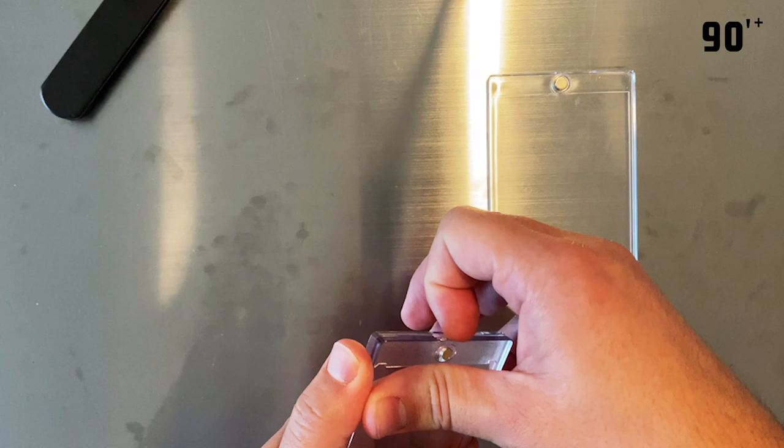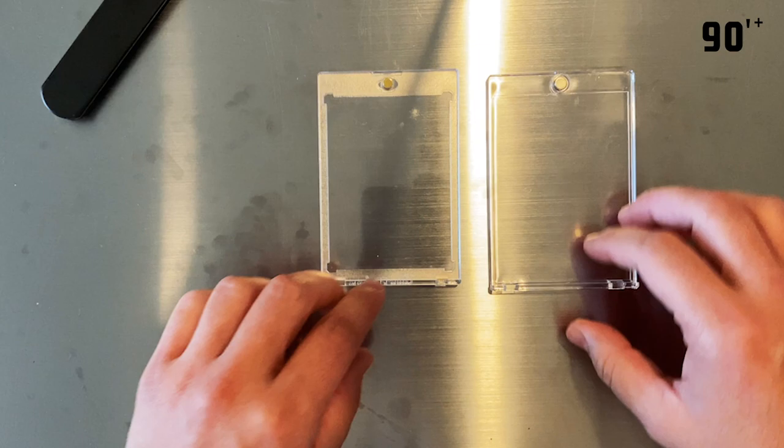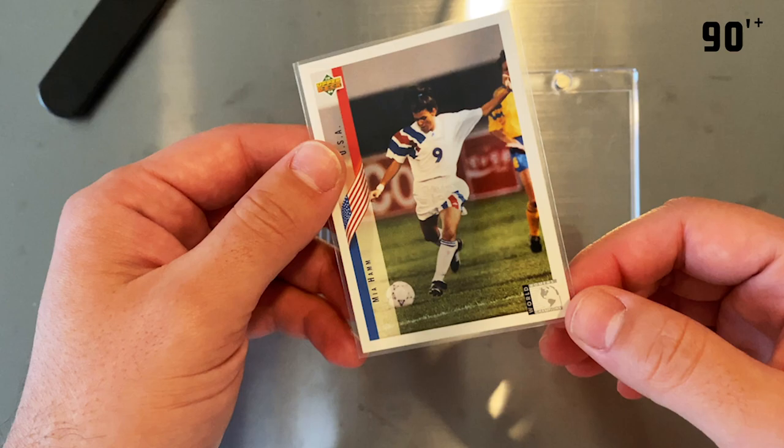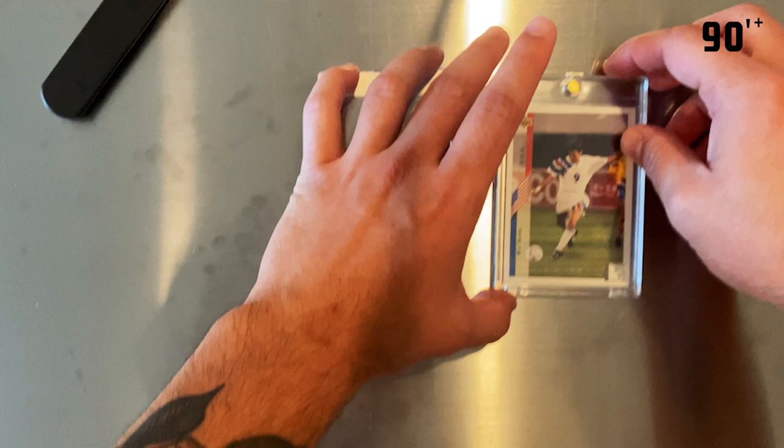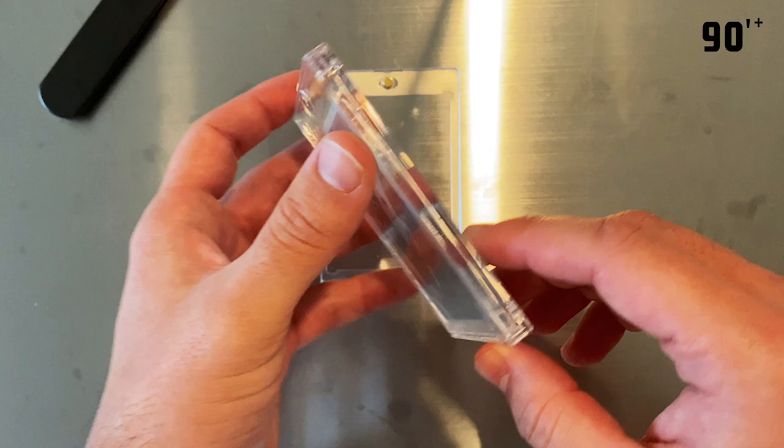I'm going to put this '94 Mead and Him rookie card in a sleeve here in this Pro Mode card case and show you what that looks like. You can see clear edges, and there's a little bit of wiggle room as expected.